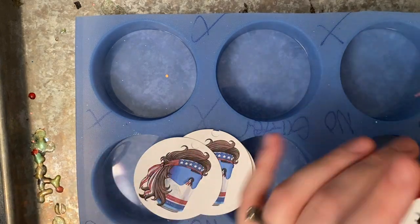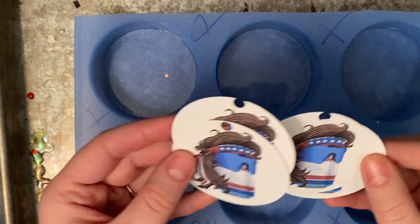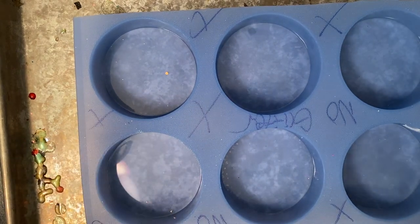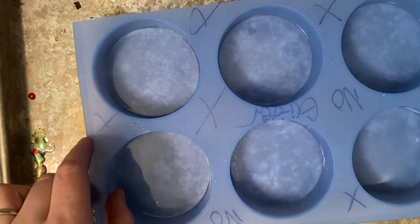We're going to be making six different ones today. These first ones are a wholesale order from a customer, and since they're men's, I'm not going to put glitter in them. These are my favorite circle molds — I'll put a link in the post and in the comments. These molds are super cool because they're pretty much indestructible, they're nice and thin so they don't take a really long time to cook, and they're cheap because they're on Amazon.